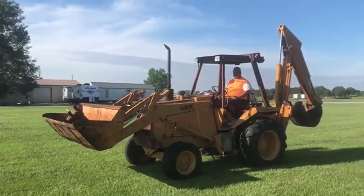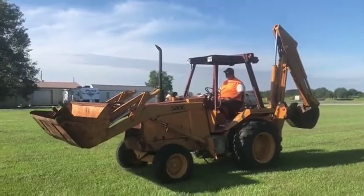We'll do our front end loader operation video here on this industrial Case backhoe. It's a 580E model.